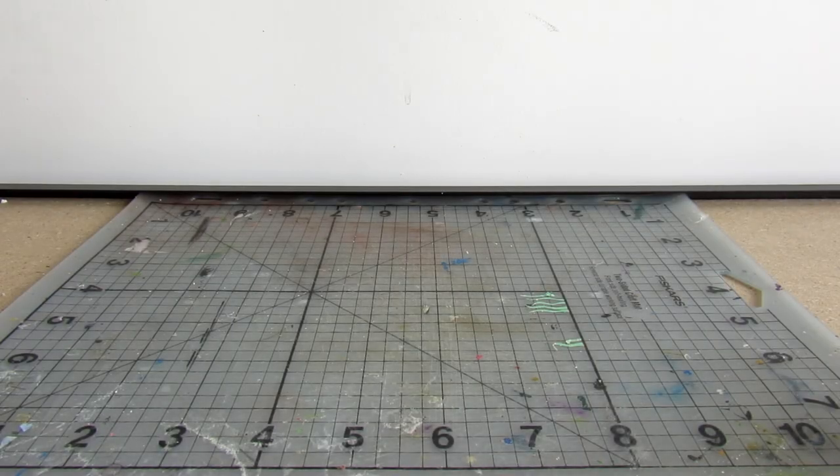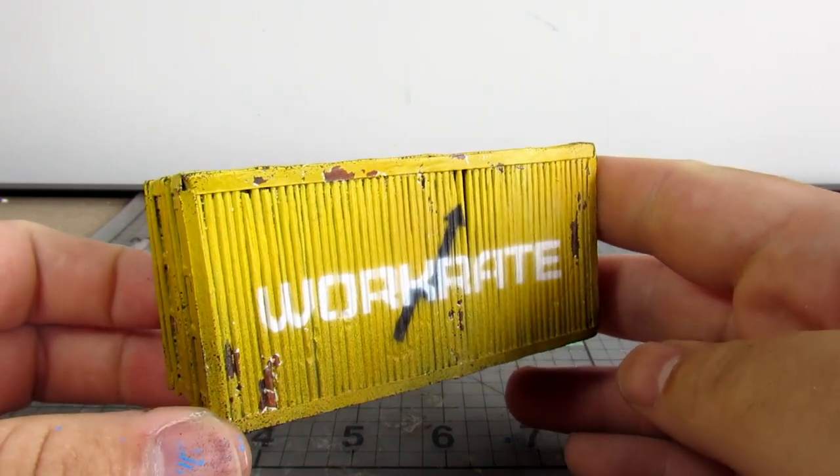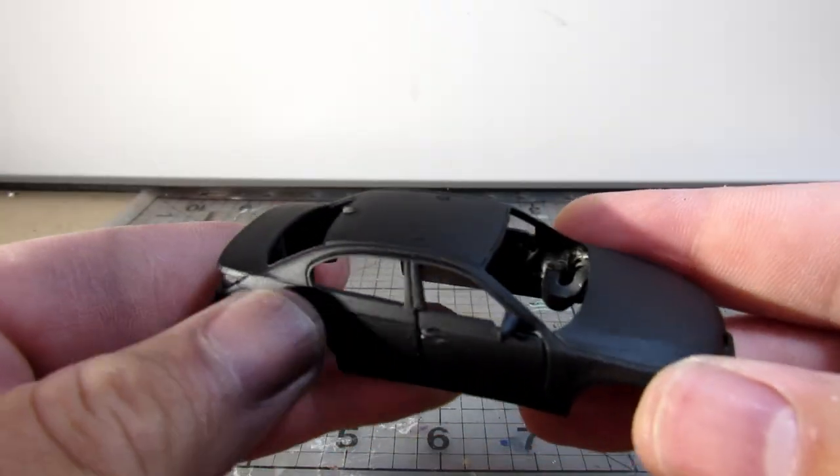Hello and welcome to the video. Today we will be covering the basic, classic hairspray chipping technique. This technique is pretty foundational in the scale modeling scene, and can be very useful for a wargamer to learn.